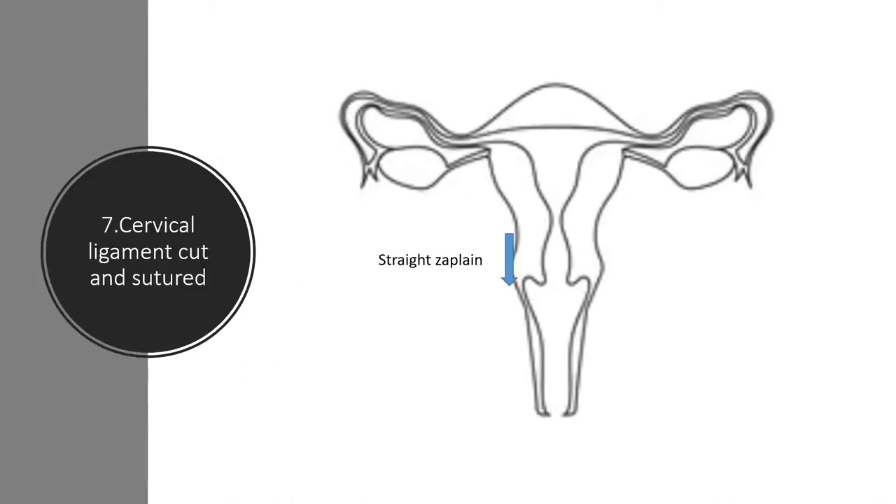The seventh step is to cut the cervical ligaments. This is usually done with a straight Zeppelin applied in the same parallel manner shown in the picture. This releases the cervix from the cervical ligaments, allowing the cervix to mobilise even more. You would cut this with heavy scissors like Nelson's or Mayo's and then suture it with Vicryl.